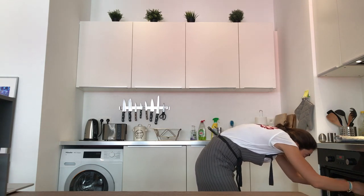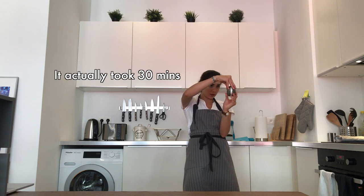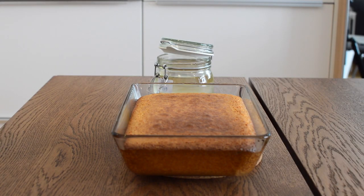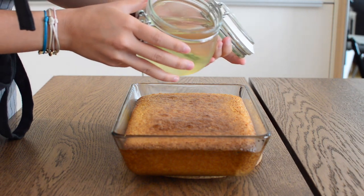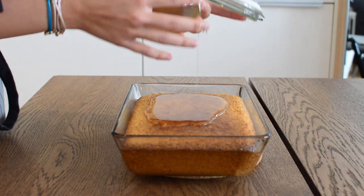Put it in the preheated oven for 20 minutes, or until the surface turns deep golden brown. When the basbousa comes out of the oven, immediately pour the chilled otter all over the surface — this will allow for maximum absorption.